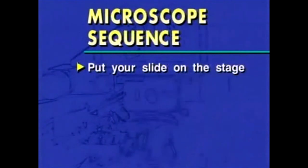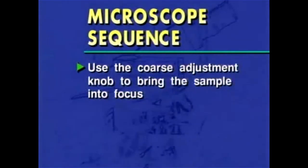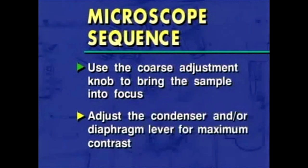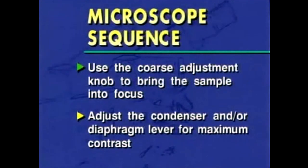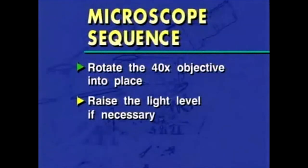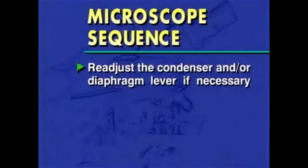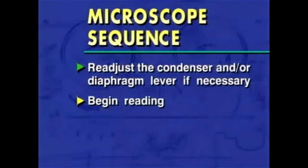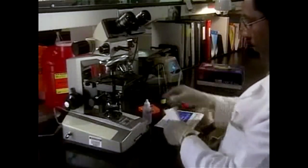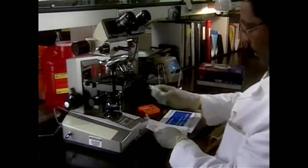Put your slide on the stage. Rotate the 10x objective into place. Turn the light on. Use the coarse adjustment knob to bring the sample into focus. Adjust the condenser and/or diaphragm lever for maximum contrast. Rotate the 40x objective into place. Raise the light level if necessary. Use the fine adjustment knob to bring the sample into focus. Readjust the condenser and/or diaphragm lever if necessary. Begin reading. One other important point: the objective lenses must be free of oil and dirt. Use lens cleaning solution and lens paper to clean each lens at the beginning or end of the day, or any time they become dirty.